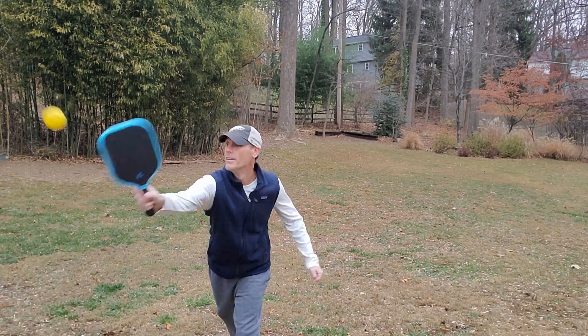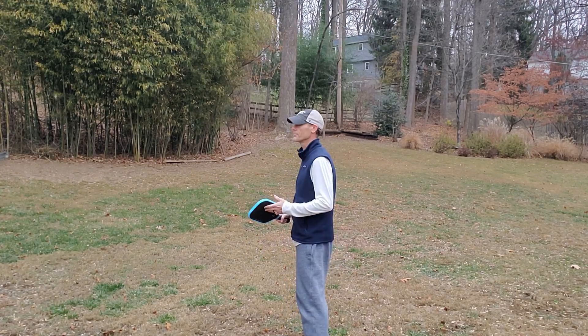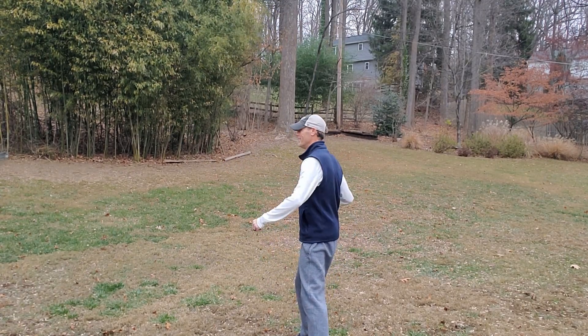Imagine how weird we look when someone just shrugs 30 degrees. Oh, my earpiece just kept it. I need to use my underhand.